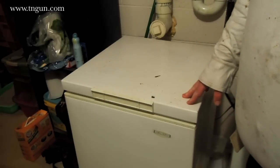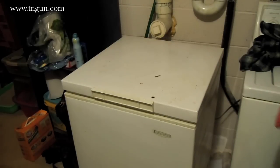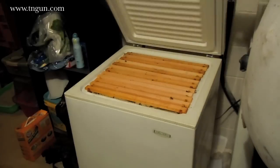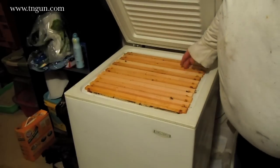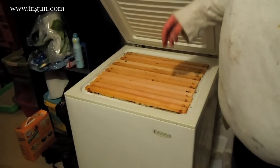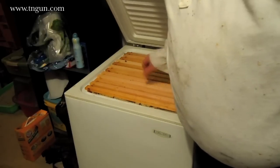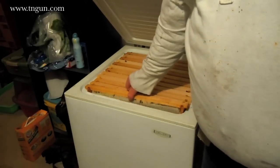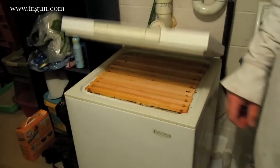As I pull it out I've got to have somewhere to store it, because I don't want to get out the extractor and all that for just one frame. If you look in my little freezer here, I've got one, two, three, four, five, six, seven, eight, nine, ten, eleven, twelve frames of honey that are capped and frozen.